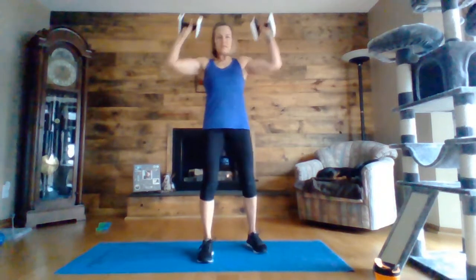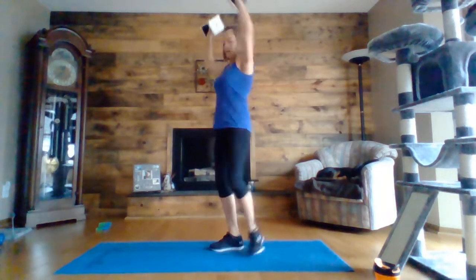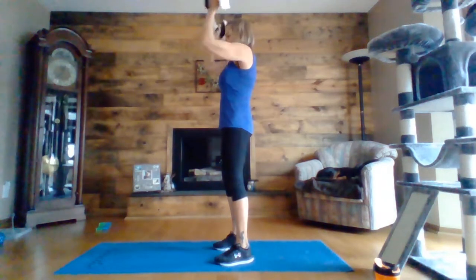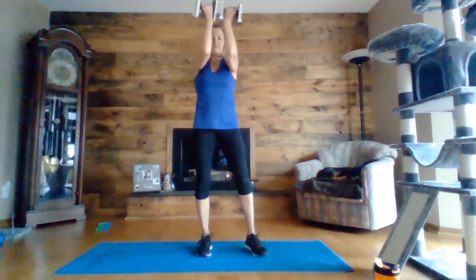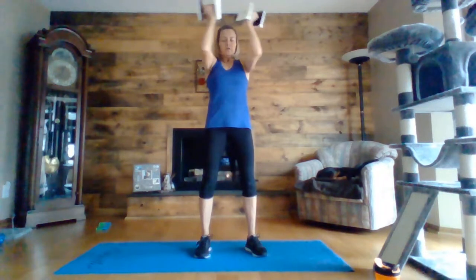Last round, Arnold press — one more round, press. Shoulder height. Halfway there. Five, four, three, two, one.